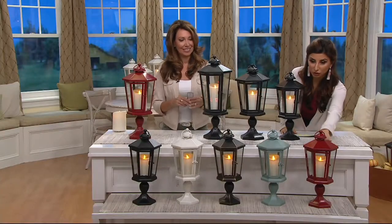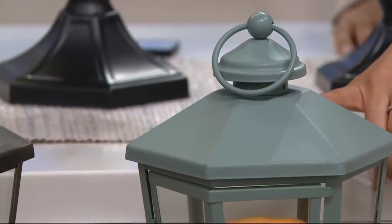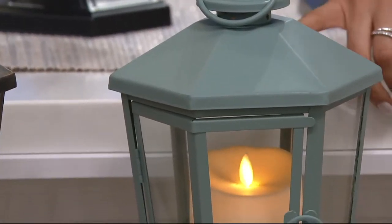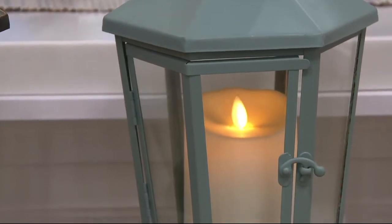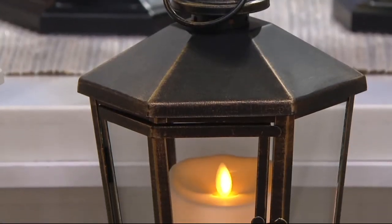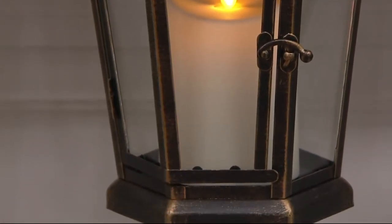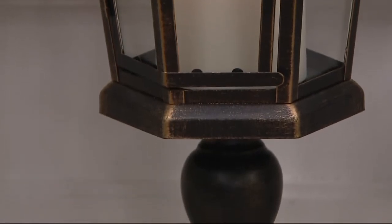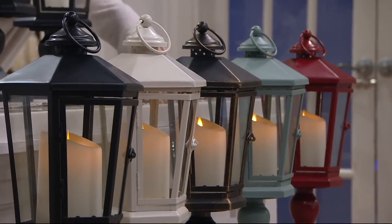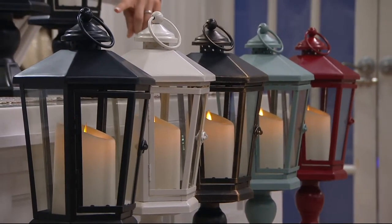Up front you can see the different colors. We have garnet red — beautiful. Then we have what is called slate, which is more of a seafoam with a little blue and green undertone — a great spa color. Next up, which has been very popular, is bronze. I wouldn't wait if you love bronze. It's very rustic, but it also could be very opulent with those gold-brushed undertones — rustic chic, old world. Bronze is only available in the 17-inch and the 19-inch. Then we have ivory, and finally we have black.